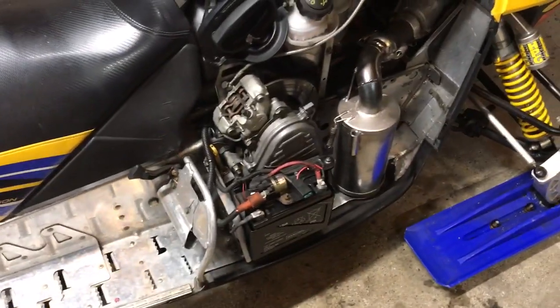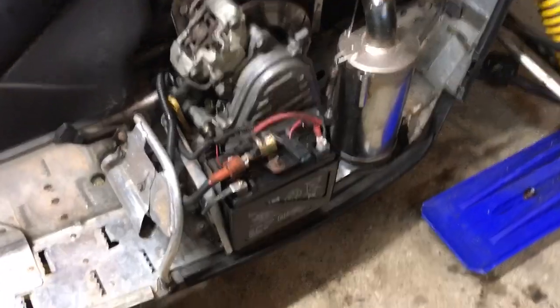We thought it was the stator, we thought it was the voltage regulator, we thought it was everything under the sun. We would have never suspected that it was just something as simple as just the battery — the internal components of the battery — that had gone out.